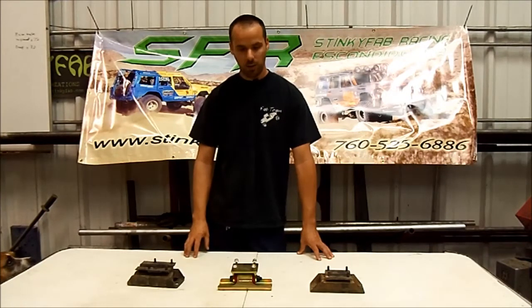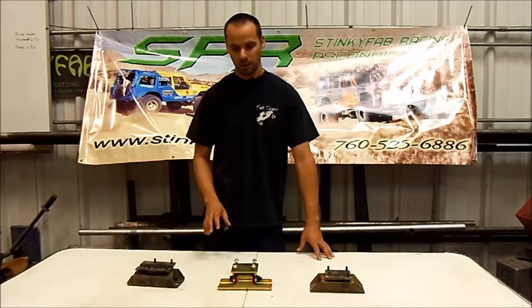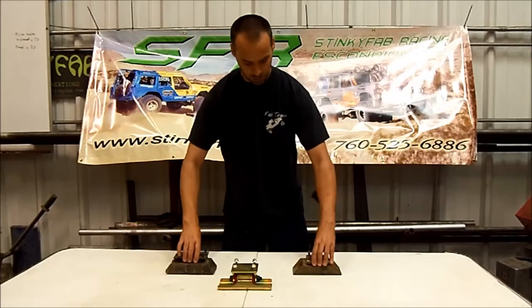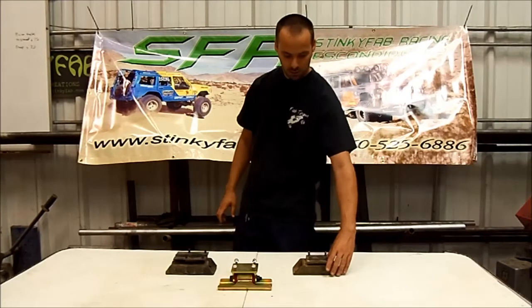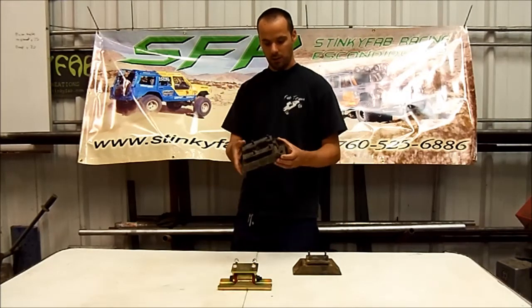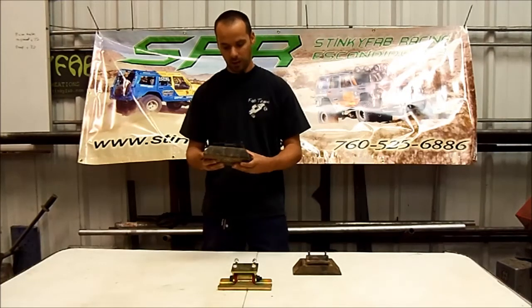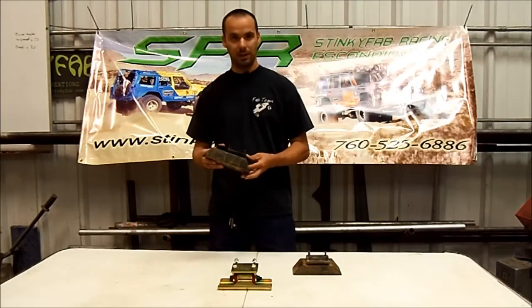We get a lot of questions about the two different versions — the centered and the offset versions. I've got both versions of the stock mounts here. This is the offset mount — this is our most common one. It's Anchor part number 2625, and it comes in pretty much all the four liter Cherokees up to 1999.